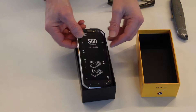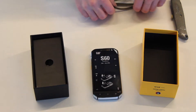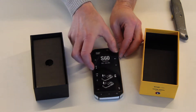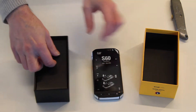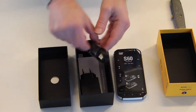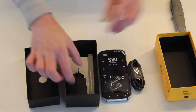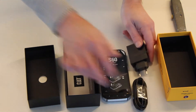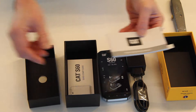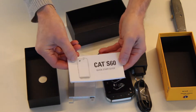Let's see what we have here. It's the phone itself, with what seems to be a sticker on here with some imaging on it. We have the case, a USB cable, the power adapter, the warranty, and the instruction manual.